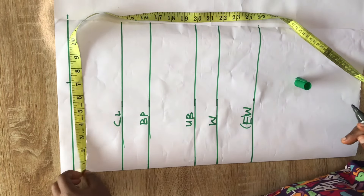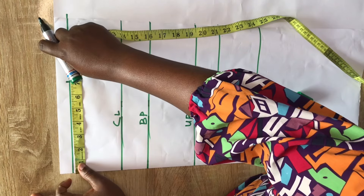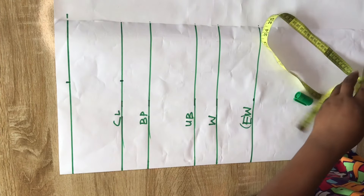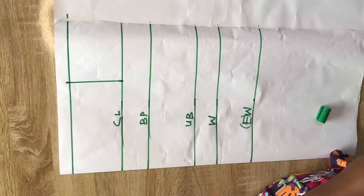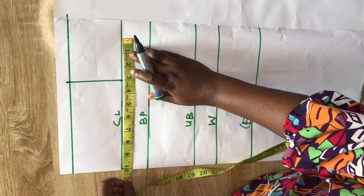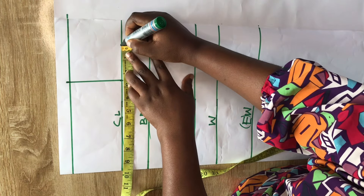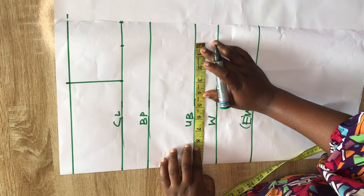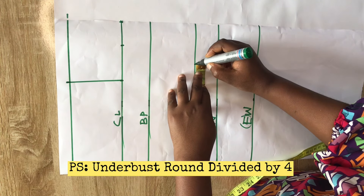Next, I'll come to the shoulder line and mark the shoulder measurement divided by two — in this case seven inches. I'll come to the chest line and mark the same seven inches there as well, then connect both points together on a straight line. After that I'll insert the body measurement: a quarter of my bust circumference, which is nine and a half inches, and I'll indicate that here, adding a seam allowance of two inches.